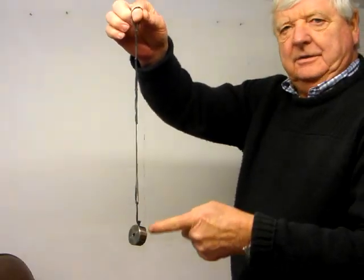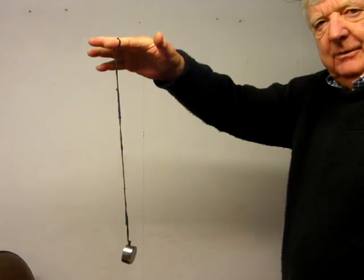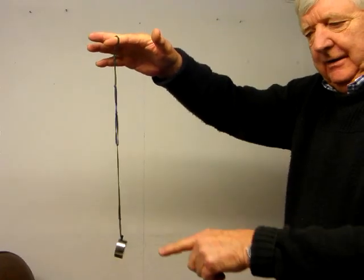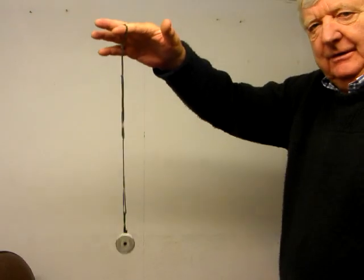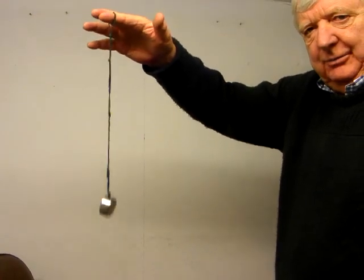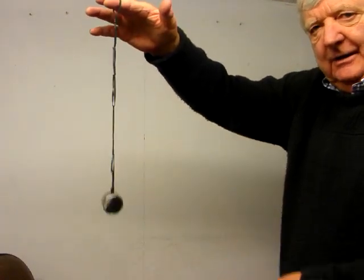Here we have a weight on an elastic string. If I move this slowly up and down, you can see that the weight goes with my hand — this is below resonance. If I bounce this a bit faster, you can see I get to a point where with very little hand movement there's a lot of movement in the weight — that's resonance.